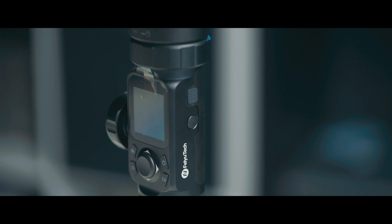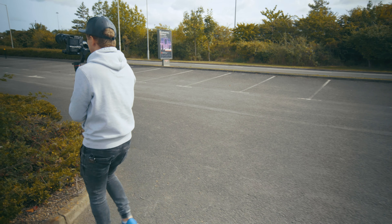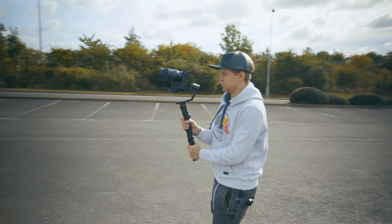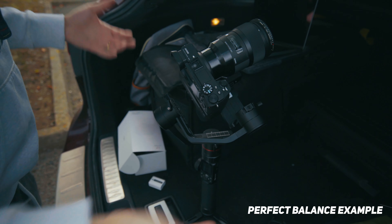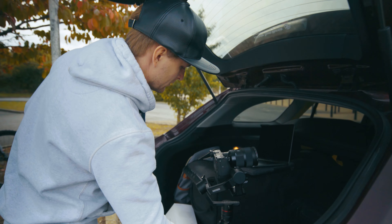The second thing — probably the biggest thing I like — is that you can balance cameras on here that have a battery grip. I tested this gimbal with the Sony a6500 with a battery grip and the Sigma 35mm f1.4 lens, which is very front-heavy and a challenging setup. I was able to balance it easily, because there's more room between the pitch axis and the roll axis, which is further back. The payload capacity is 2.72 kilograms.